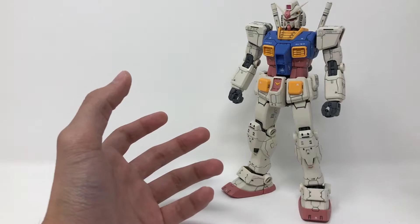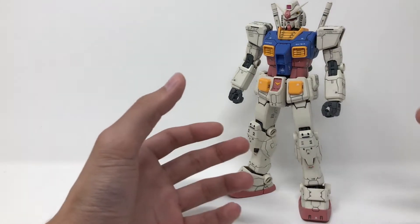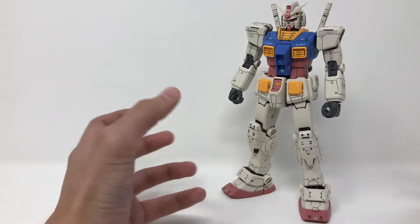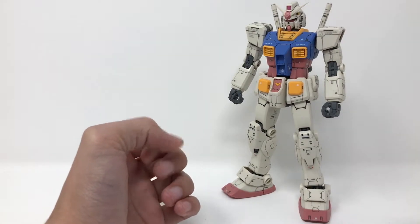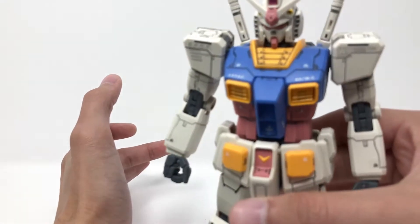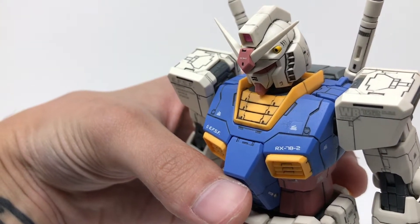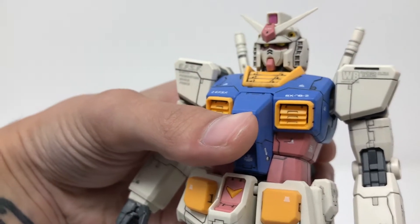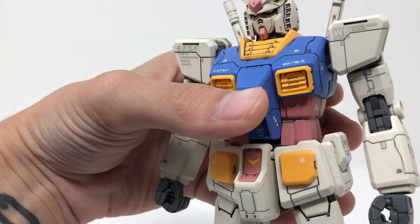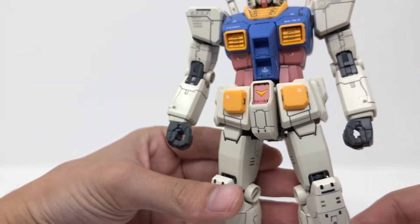In terms of what I did with this kit, I basically did nothing. I just panel lined it, decaled it, and top coated it. I just felt like doing a straight build because I think I just came off a really strenuous build. I regret it a little bit because this guy is really nice. The only thing I painted was the Vulcans in the head — those come in white, so they need to be painted yellow. The only stickers you need are the eyes and the front and back camera. The decals that come with this kit are sticker decals and some dry transfers.